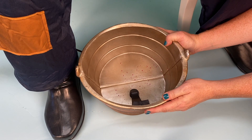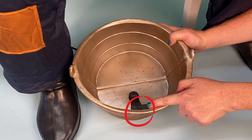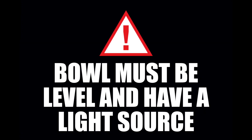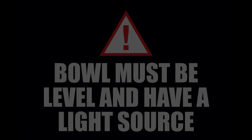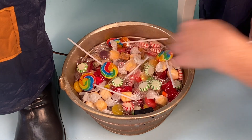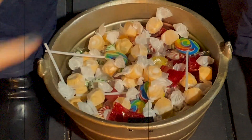Position the bowl so that the motion sensor, which is located on the black piece inside the bowl, is facing front. The bowl must be level and have a light source above the bowl to enhance the motion sensor function. Fill the bowl with candy, not included, to lure trick-or-treaters for a scary surprise. Trick-or-treat!